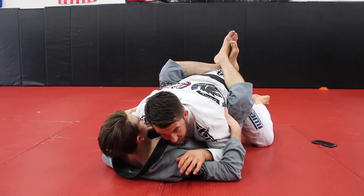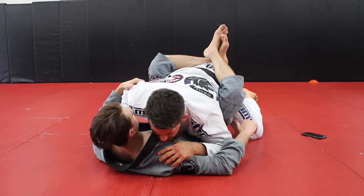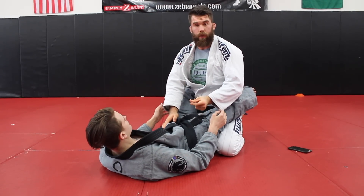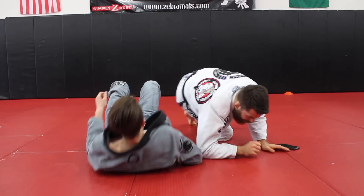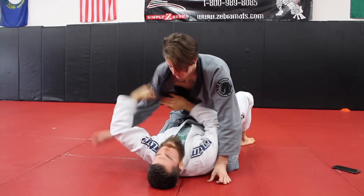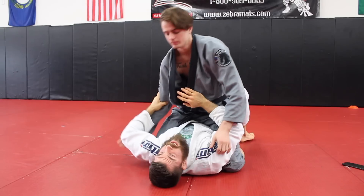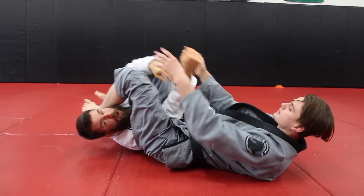When you almost break the guard and the person breaks your posture back down — do not get frustrated. This is where guys mess up. Instead, just reset: elbows in, work back into position, and keep coming back to it over and over. It's the same mindset as the mount escape — if you almost had the upa and he posts, you come back to center, reset, and set it up again. If you get frustrated and do something stupid like push up on the chest, you're getting arm barred.